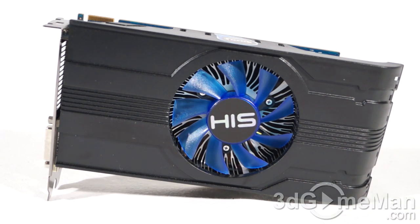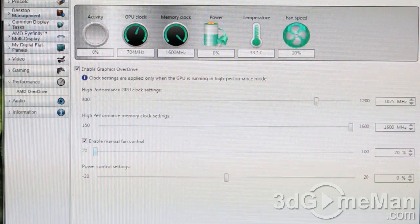It comes with 896 stream processing units for vertex, pixel, and geometry data, 56 texture units, and 16 raster operations. The pixel fill rate is 17.2 gigapixels per second, the texture fill rate is 60.2 gigatexels per second, and the memory bandwidth is 102 gigabytes per second.